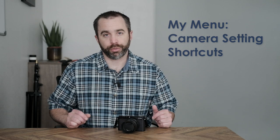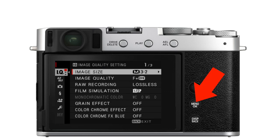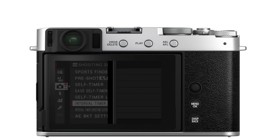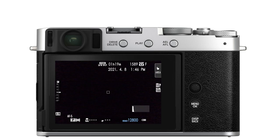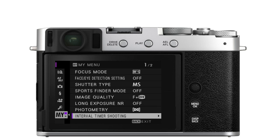Let's look at how to program My Menu first. Without My Menu set up, if you want to start interval timer shooting, for example, you press the menu button, this screen comes up, and then you have to scroll through all of the menus to get to the shooting setting menu and then go down to interval timer shooting. But when you have My Menu set up with that item added, you press the menu button and you can scroll straight to interval timer shooting. You can even order it as the very first option if that's the thing you change the most.